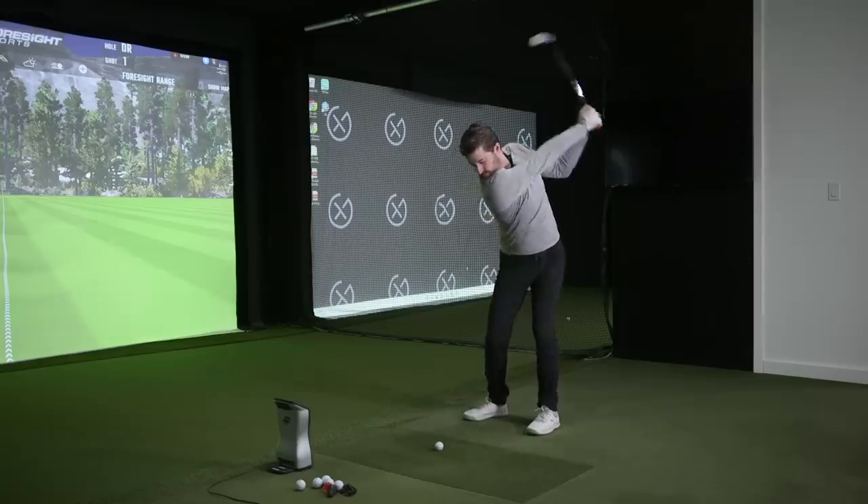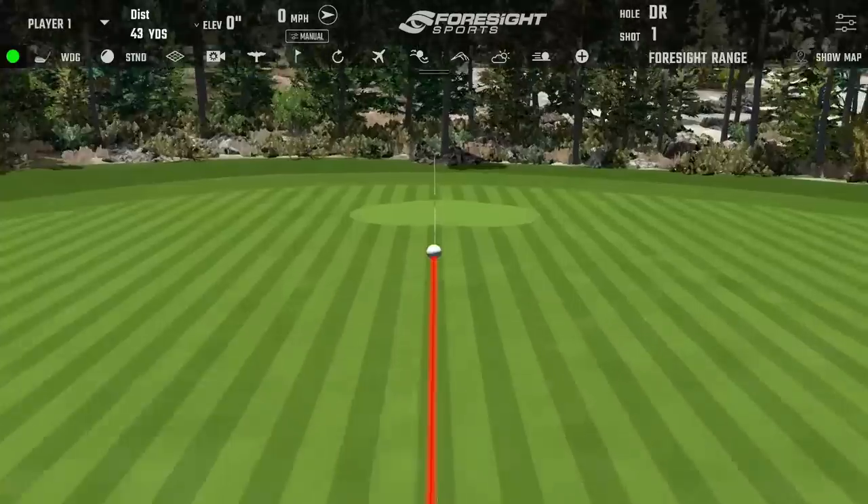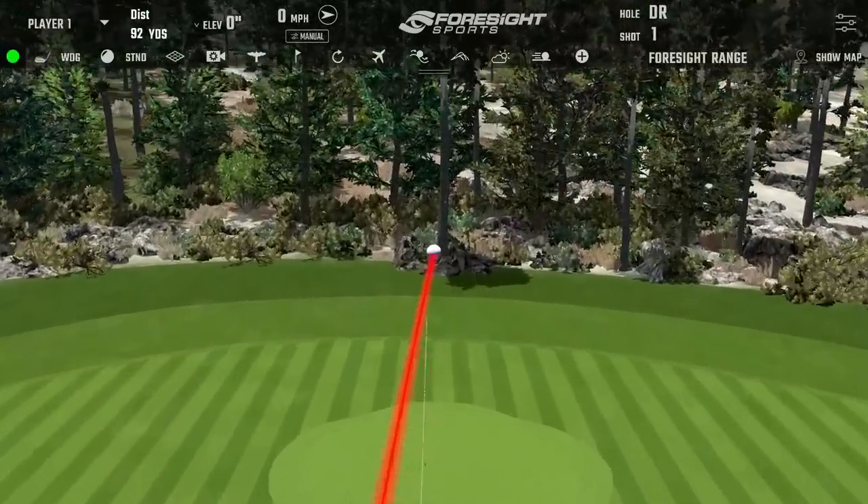Let's dive into a little bit of testing. We can also talk about the elastomer port because as we hit them we'll get into sound and feel — a big part of the design is about the sound and feel. Let's touch on that as we go through a few shots. Pitching wedge first.